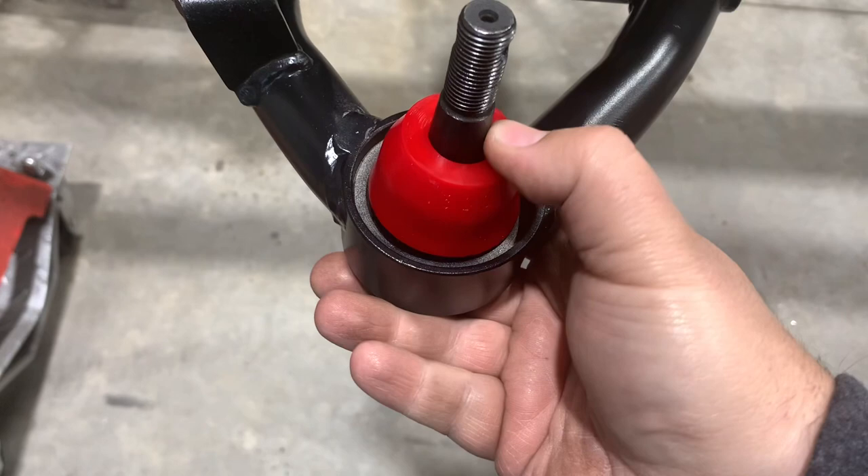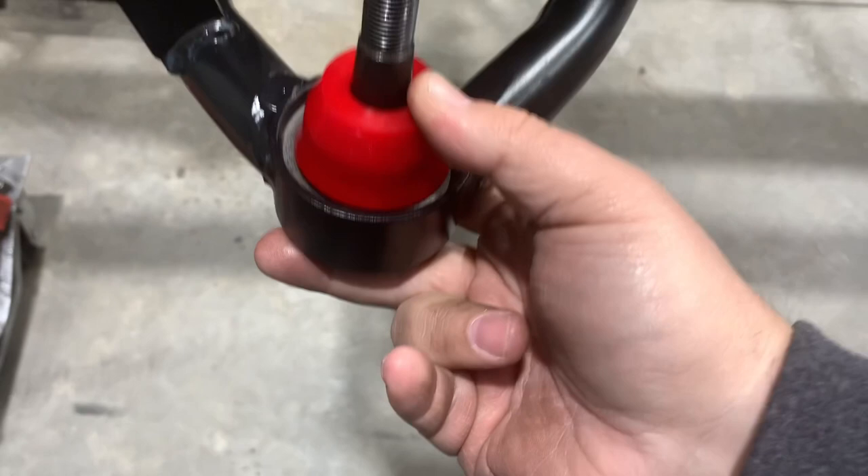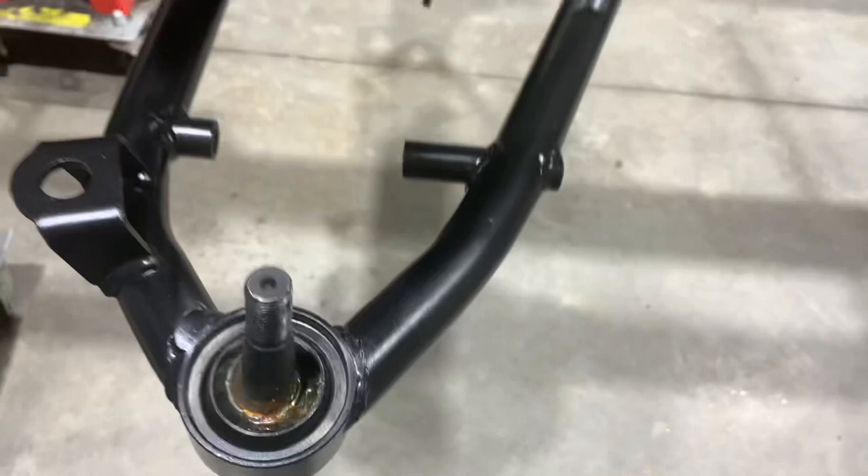The polyurethane ones actually seal a lot better, but they just don't fill up that whole ring. Maybe they're meant for a different control arm. I'm going to roll with the cheap ones for mock-up until I get confirmation on that anyway.